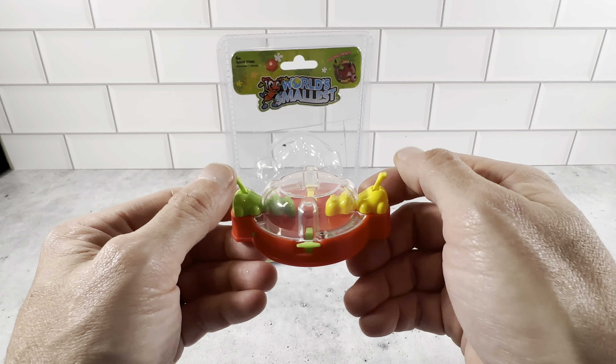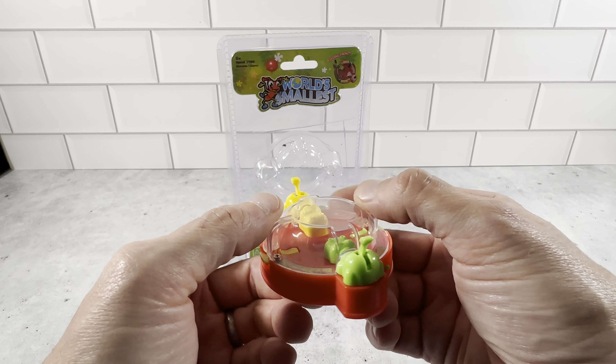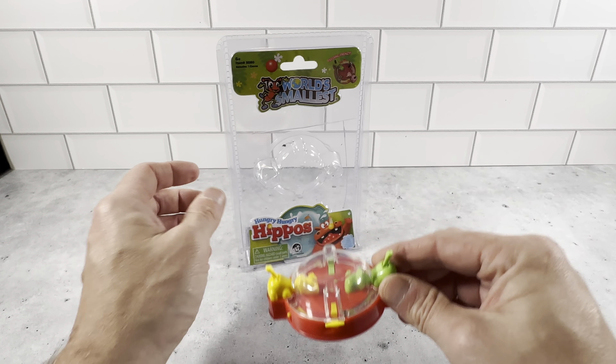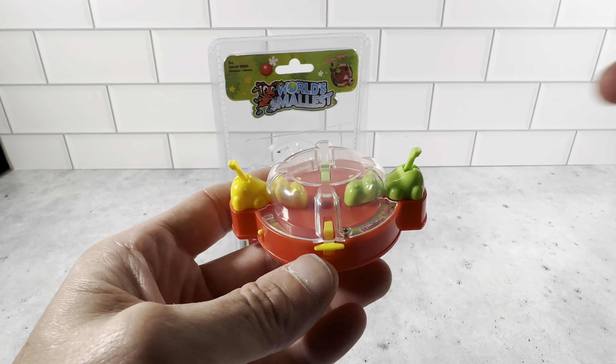We really like these and it's just got the same features and the same functionality as the standard one. You definitely want to check this out. It's really cool and it's very well made. It's the world's smallest Hungry Hungry Hippos. Highly recommend picking one of these up.